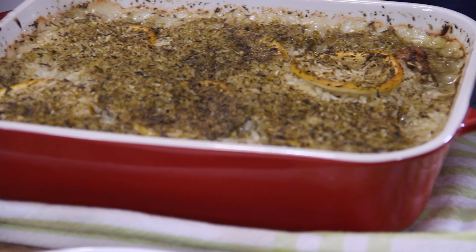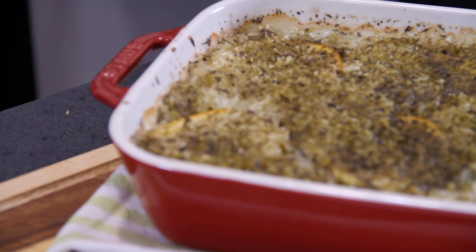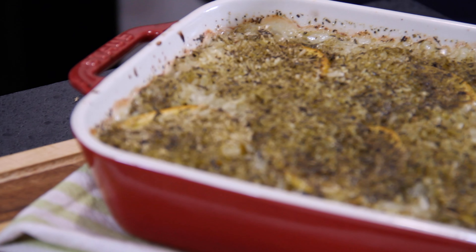After 60 minutes, here we are guys. And doesn't this look good? The smell is just intoxicating.